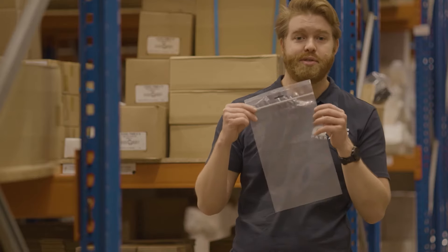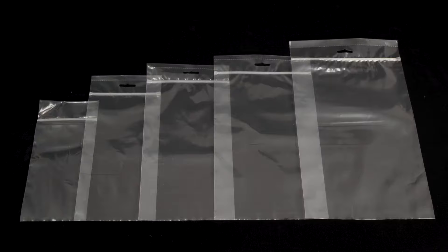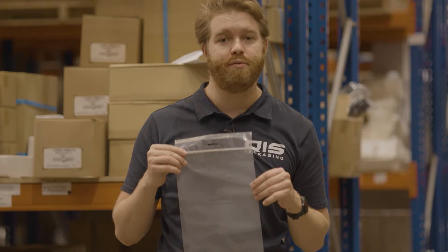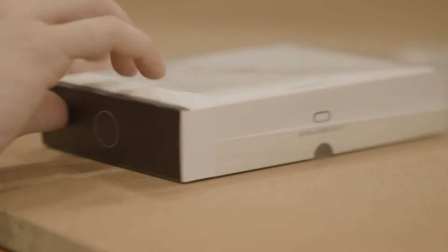Next up there's our maxi grip resealable bags. They're 75 UM thick and come in five different sizes. These bags are also tamper proof, meaning you can use them with a wide variety of items. They also give the option to click seal at the top and heat seal the bag at the bottom.